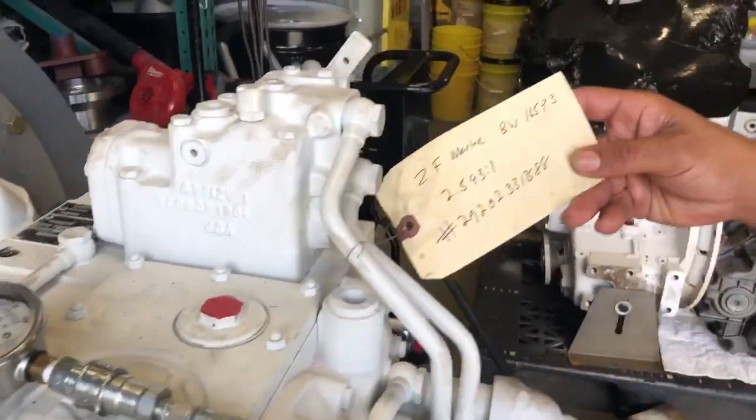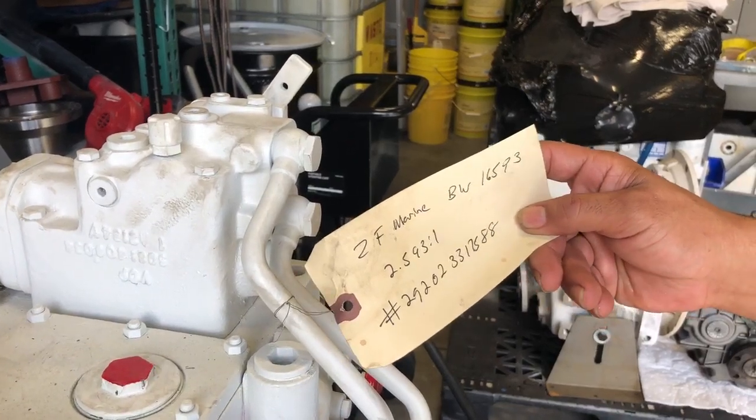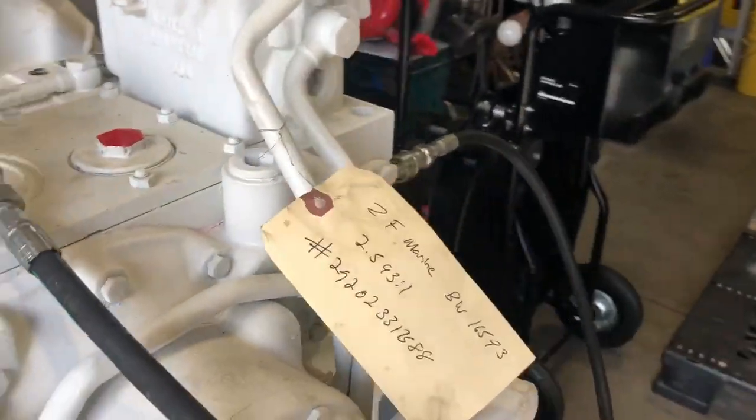And this is a ZF BW165P3, two and a half to one. Serial number on the rifle pack.